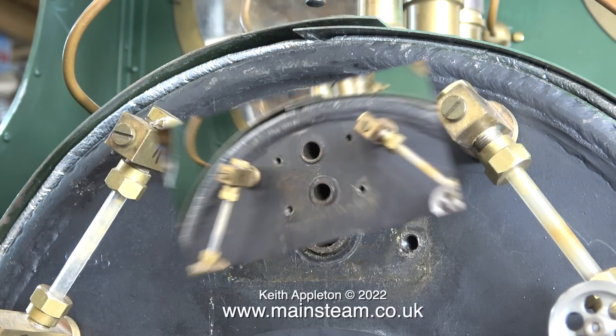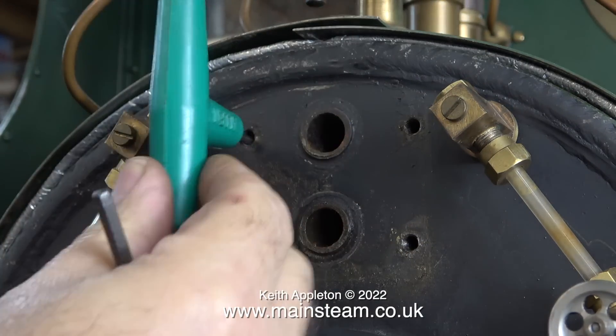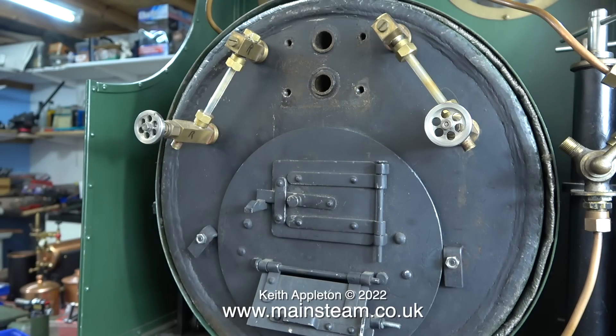At this stage I was briefly hoping there would be some sort of serial number or maker's name underneath the regulator, but no such luck. Normally with a silver-soldered copper boiler there are bushes fitted to accommodate any bolts that need to be bolted to the boiler, but this is not the case with this steel boiler. It's a really nice design of regulator — it uses two silicone O-rings which ensures a perfect seal between the regulator body and the backhead.